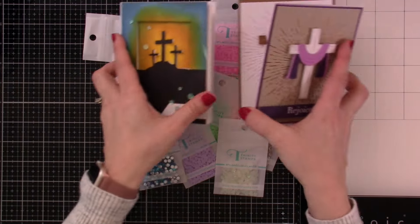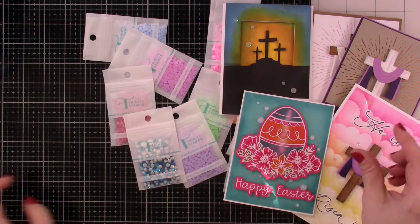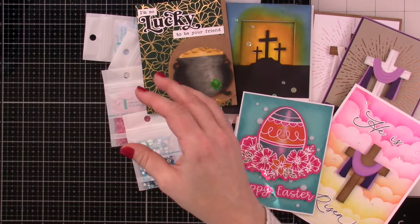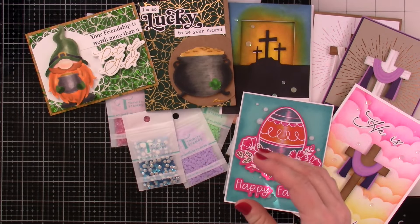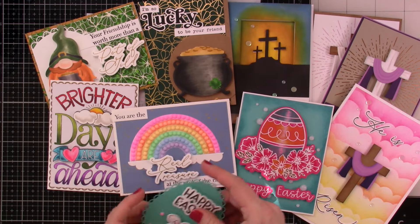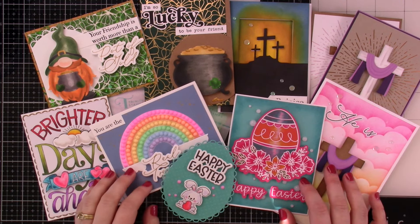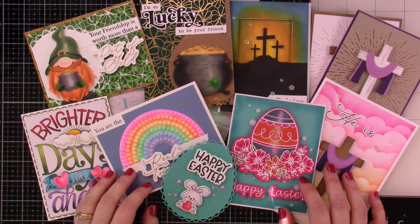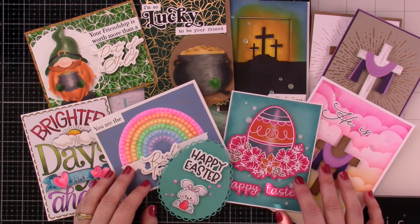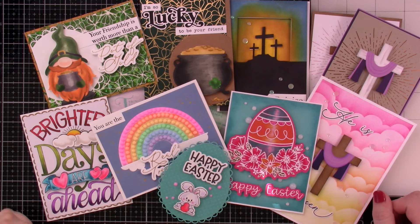Here are all the cards I showed you earlier. I'm going to have everything linked down below so you can take a look. Is there anything here you really love? What's your favorite part of the release? I would love to know what you think. Spring means we're right around the corner to getting a little warmer weather. Leave a comment down below and tell me what you think. I'll see you very soon in another video. Bye everybody!